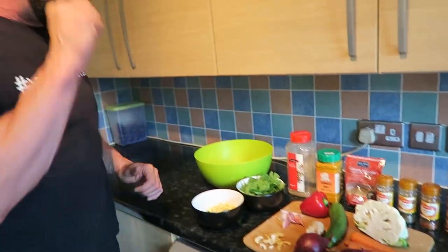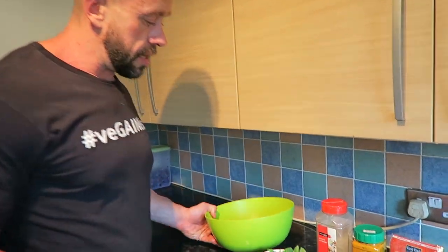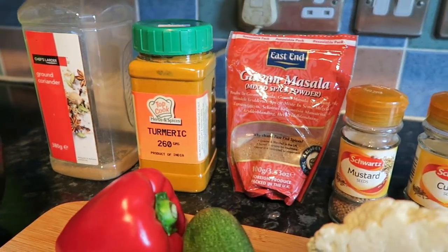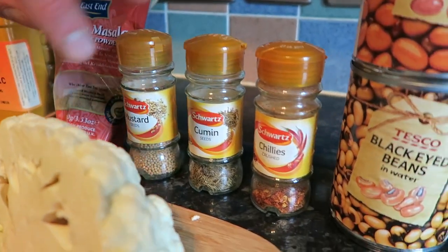I've got 200 grams dry weight of brown rice, which I've cooked. And then spice-wise, a teaspoon each of ground coriander, turmeric, garam masala, mustard seeds, cumin seeds, and crushed chillies — chilli powder, cayenne pepper — you know, some heat.